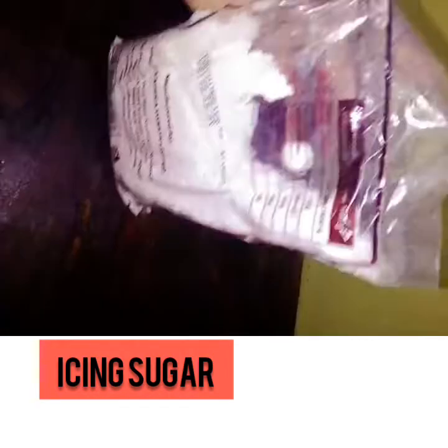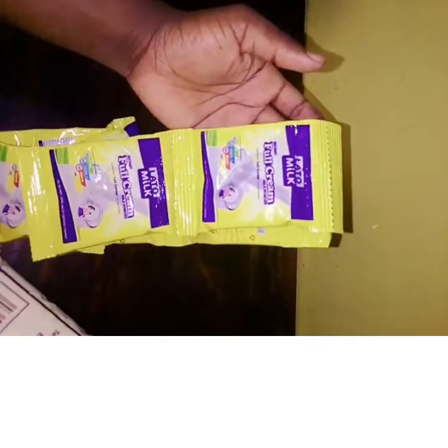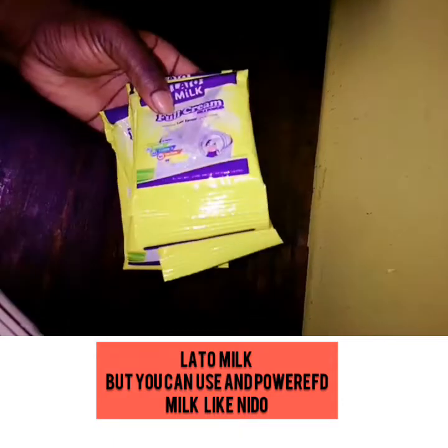Then that one is called icing sugar. Yes, it can also be got from any supermarket. That is called icing sugar, and you'll also get to see how I'm going to use it. The next ingredient is the Lato milk — you can get any powdered milk, for as long as it's powdered.